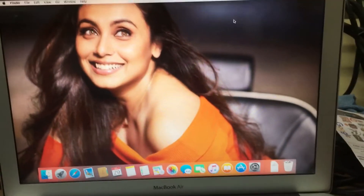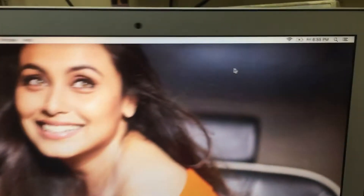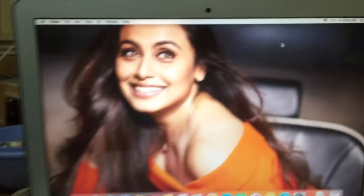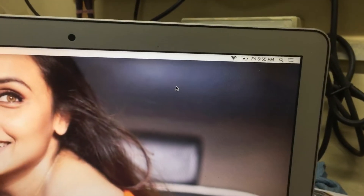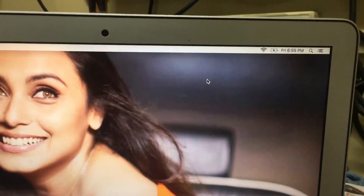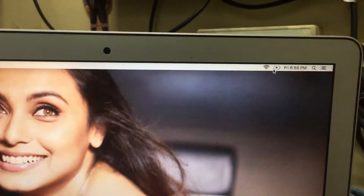We have a MacBook Air laptop, and there is an issue: the battery percentage is not showing. I connected the charger but it is not showing the percentage — I don't know how much battery has been charged. For this, we have a simple solution, which I will show you.